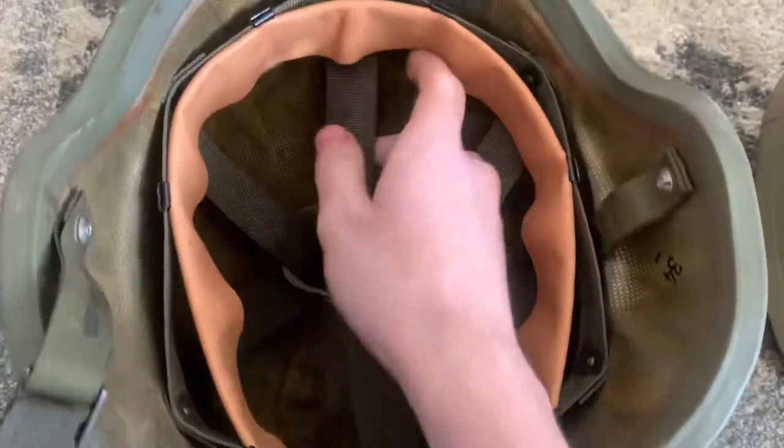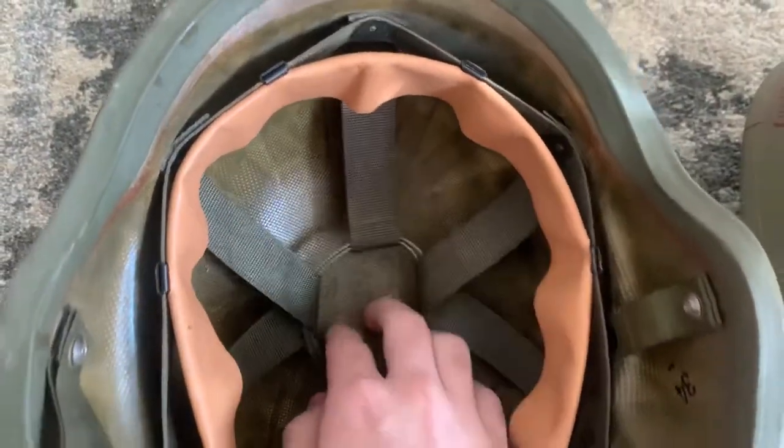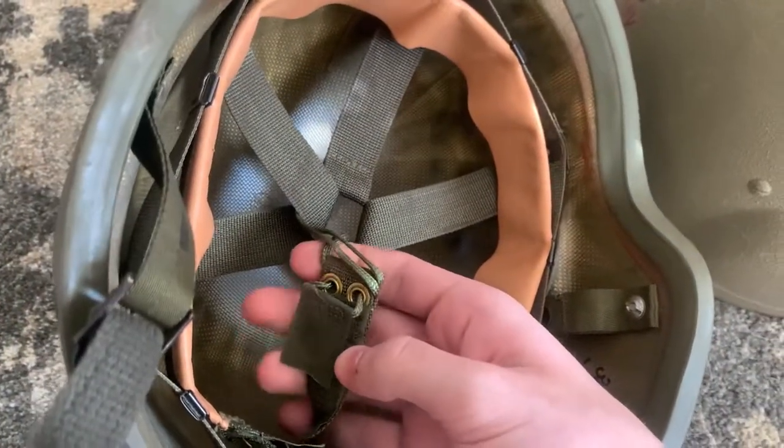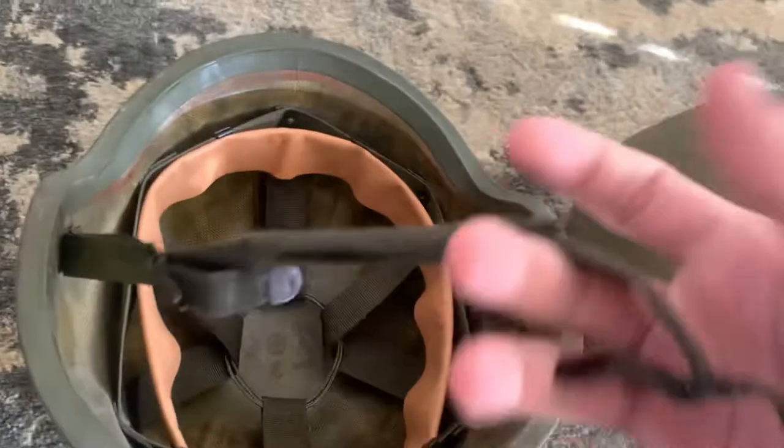For the suspension inside, it has this riddle-type webbing with a loop in the center that you can adjust with this little velcro piece right here. And then a two-point chin strap.